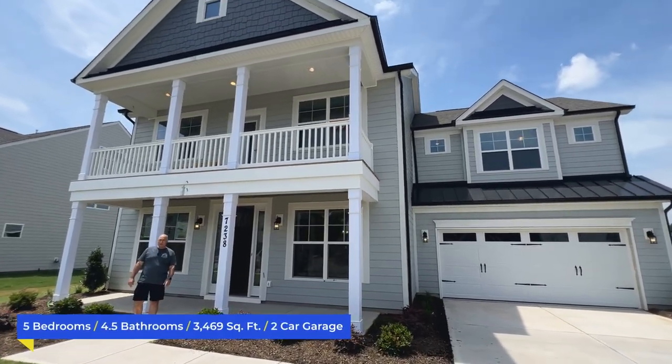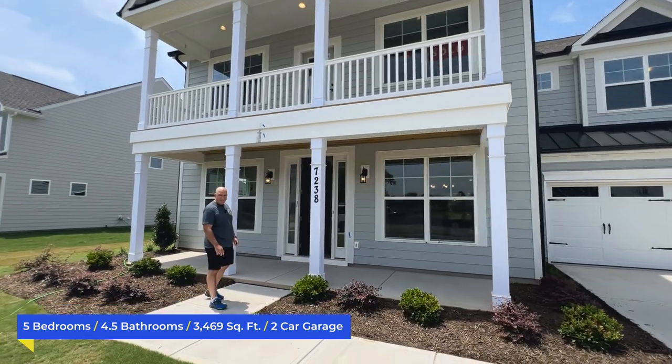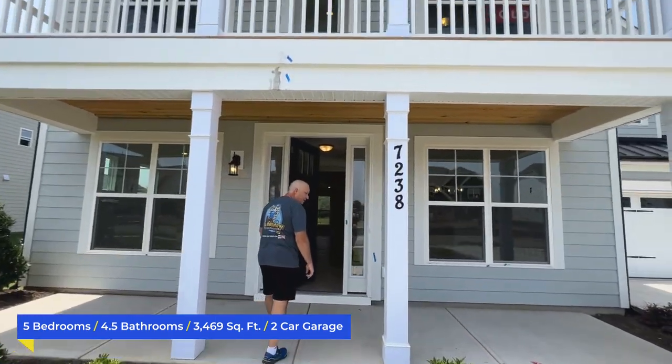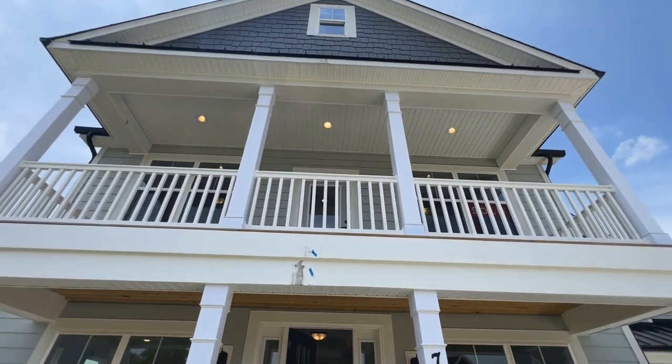This is 3,469 square feet. We've got five bedrooms, four full baths, and an office downstairs. Lots of awesome finishes in this house as well.